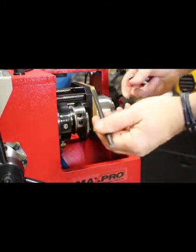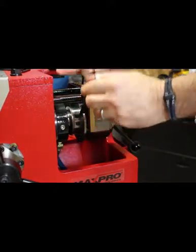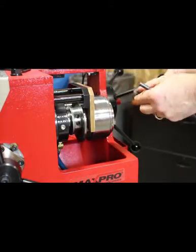Then, using the tommy bar supplied with the machine, you can turn the sleeve in the back one way or the other to open or close the die head.